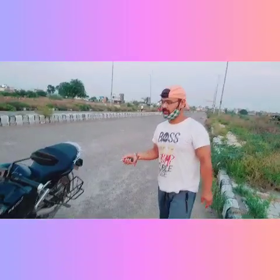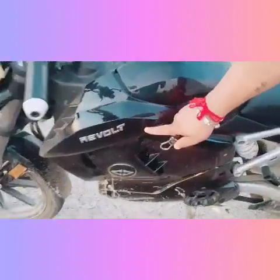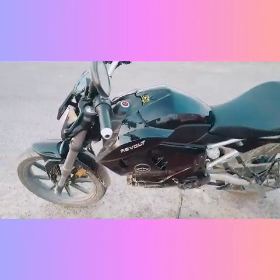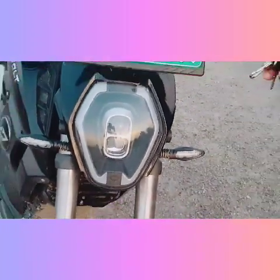First, I will show you the badging — this is the Revolt 400 bike. The headlamp is fully LED, as I will show you now.